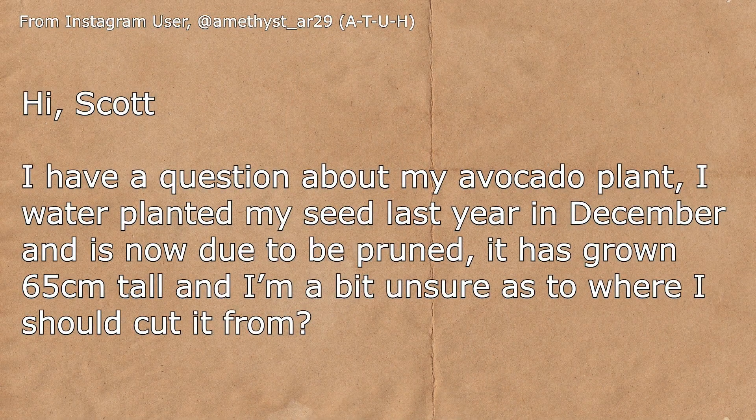ATUH on Instagram sent me a message: "Hi Scott, I have a question about my avocado plant. I water-planted my seed last year in December, and it's now due to be pruned. It has grown 65cm tall, and I'm a bit unsure as to where I should cut it from."